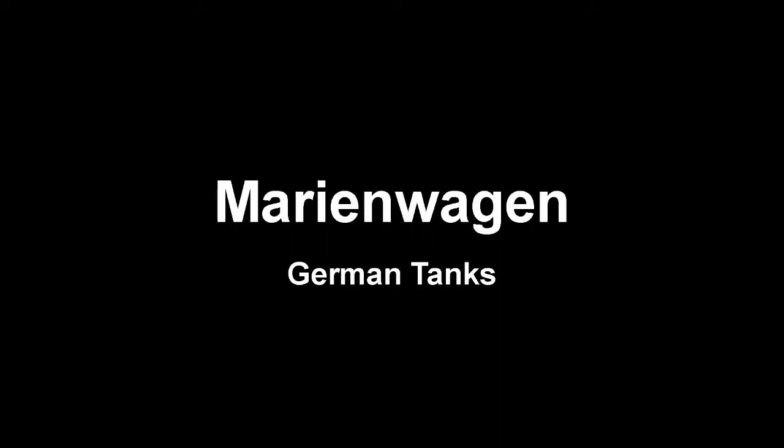Hello guys, it is me the Tankindex, and today we are going to be talking about the Marienwagen, which is the only thing that could basically conclude not only World War I but German tanks in general. We're going to be starting the interwar/World War II series in a few videos because I still have about two left regarding actual World War I. For now, let's just get to the Marienwagen.